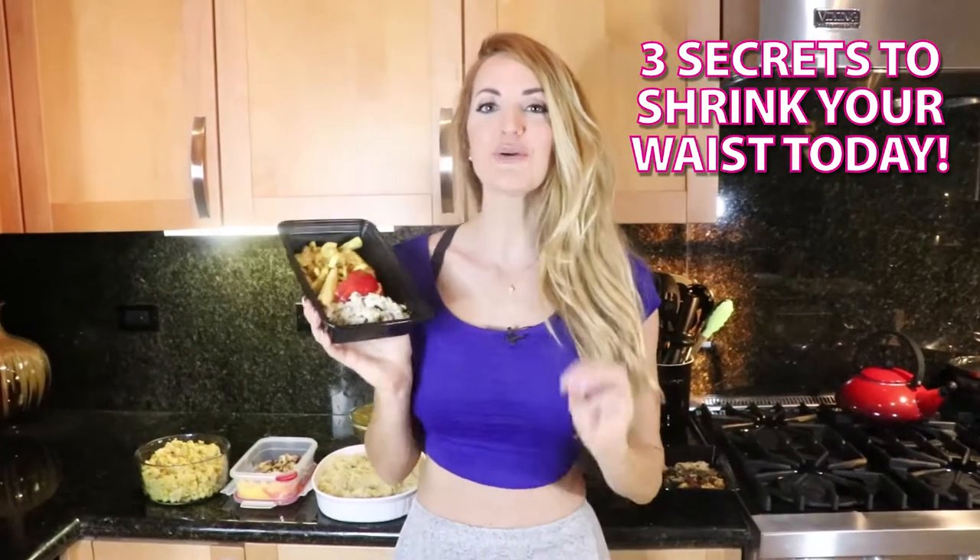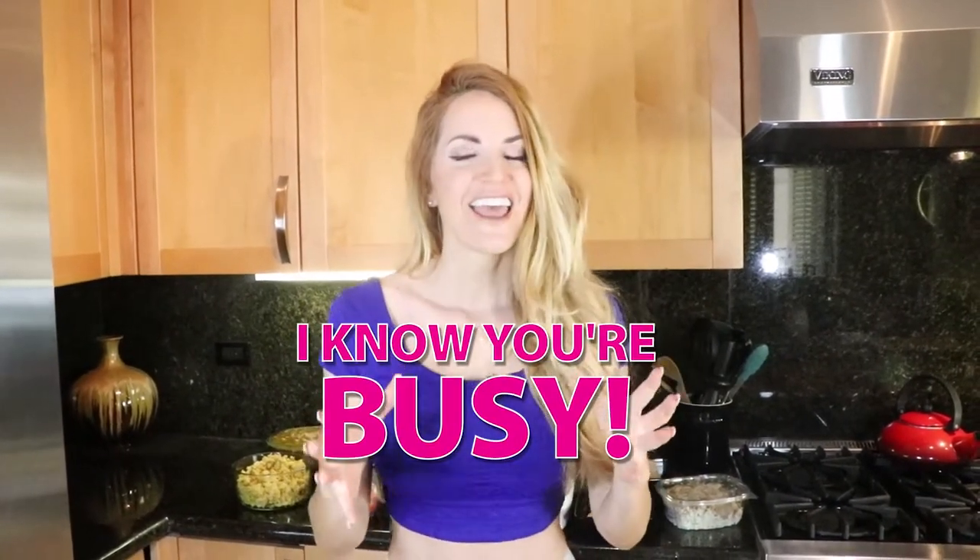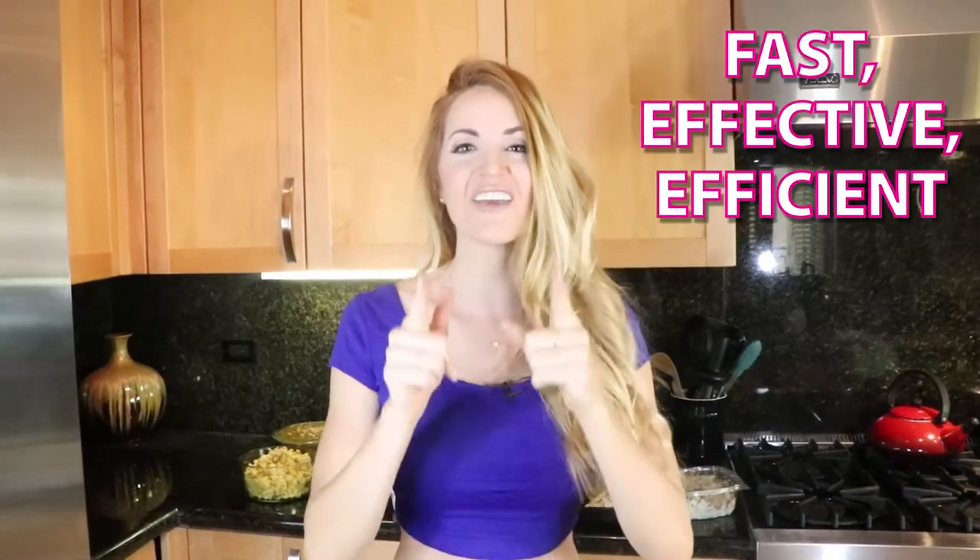I'm going to show you three tips on how you can really shrink that waist. I get asked a lot, how can I make my waist as small as possible? I'm here to help you because I know that you're busy and looking for something that is fast and effective. I'm here to show you something I did in less than an hour — I don't even have to worry about my next meal. So I'm ready to show you how you can be fast, effective, and efficient with getting to your smaller waist.